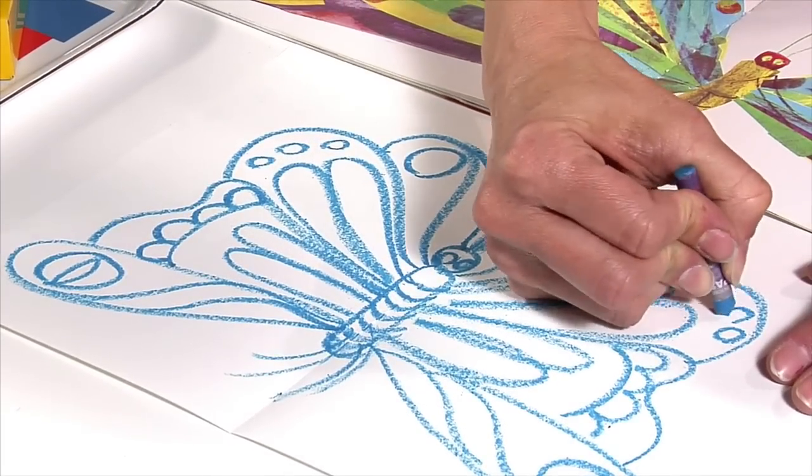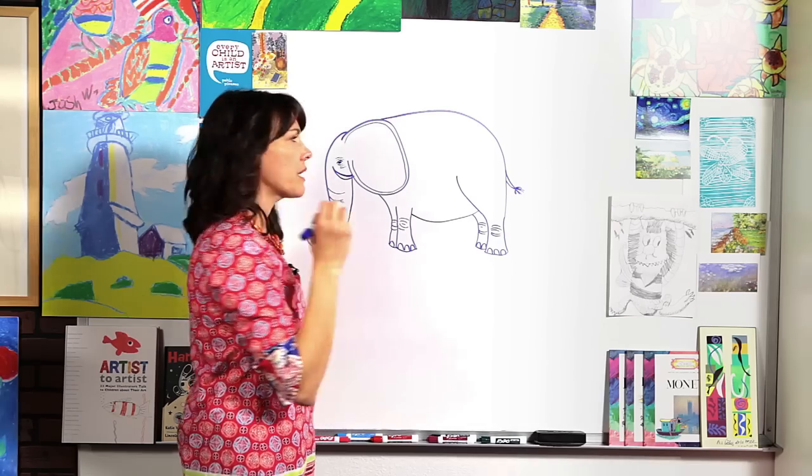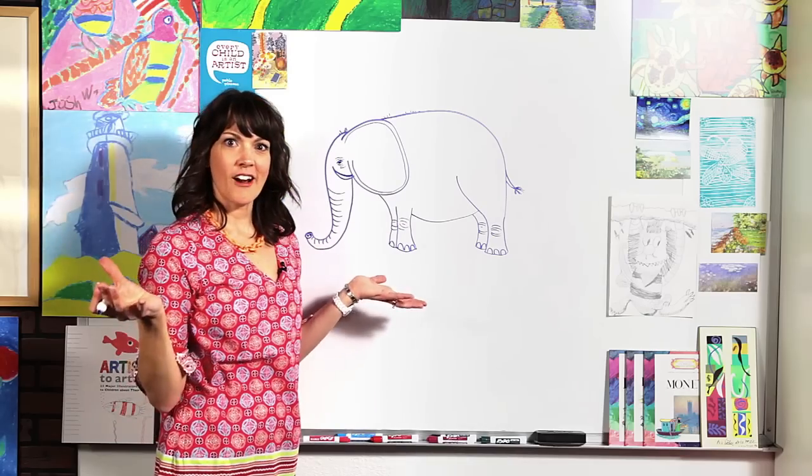Just remember whatever you do to one side, you need to do the other side so it's symmetrical. Elephants have a little bit of hair sticking up, just a little bit, and there you have an elephant. Remember you are a great artist. Keep drawing and I'll see you next time on my new show, The Great Artist Month.